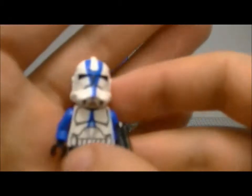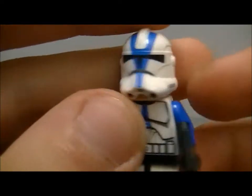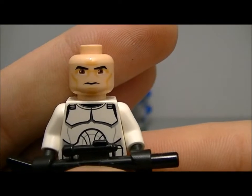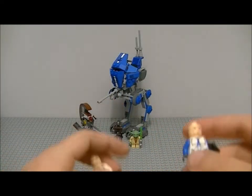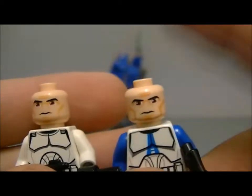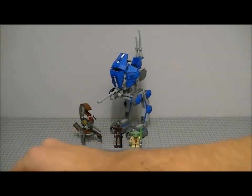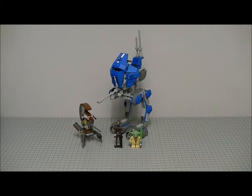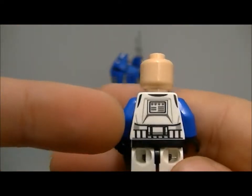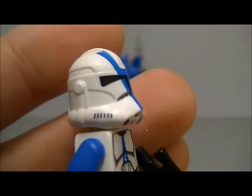Let's start with the 501st Clone Trooper figure. You get a new helmet, nicely printed, and a new face compared to the other Clone Wars clones. They are different — you can tell by the colour and everything. You've got a printed torso, blue arms, comes with a blaster, printed legs, and printing on the back of the torso as well.